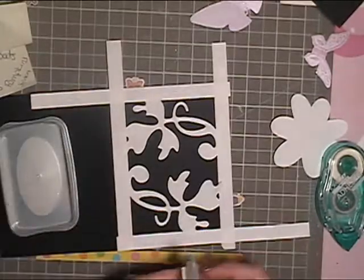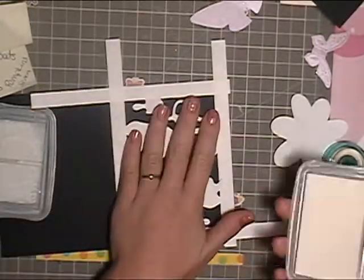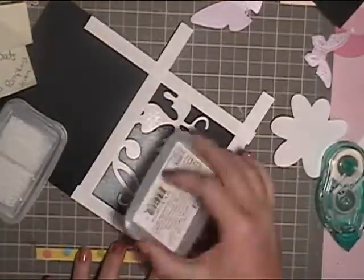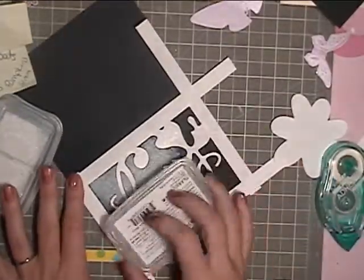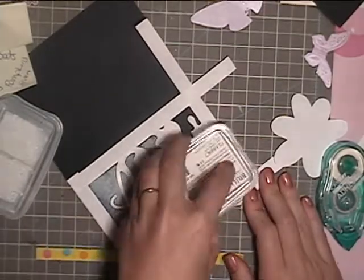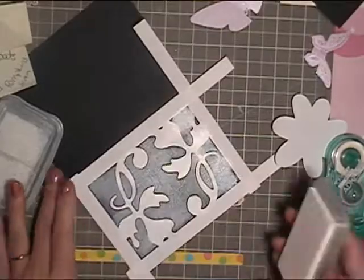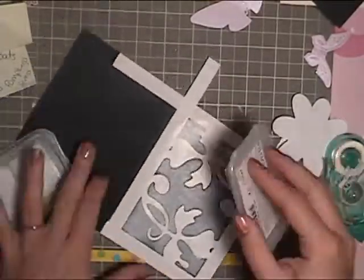I'm going to use Archival Brilliance Pigment Ink Pad in Moonlight White. It's very metallic and kind of glittery white ink. I'm just going to pat it down on the paper and get as much of the black covered up as I can.